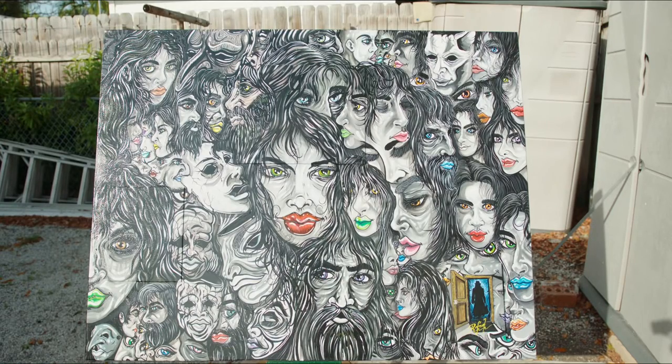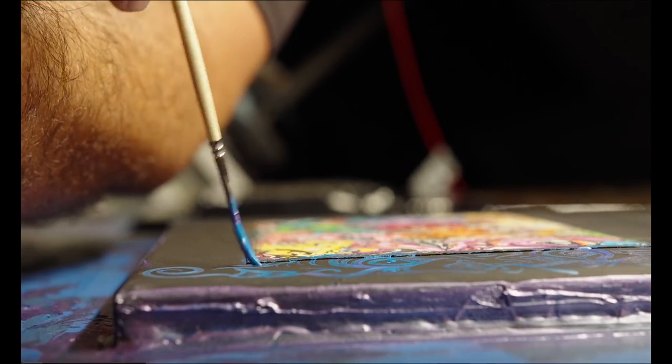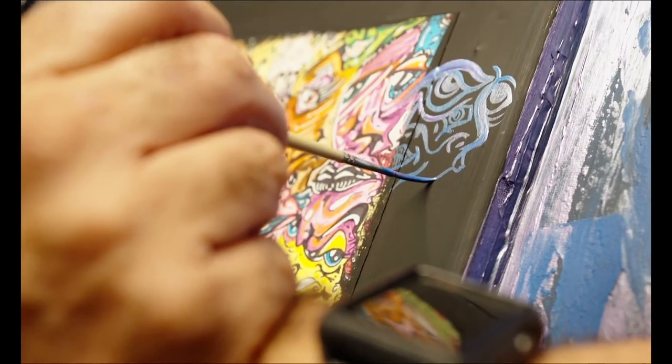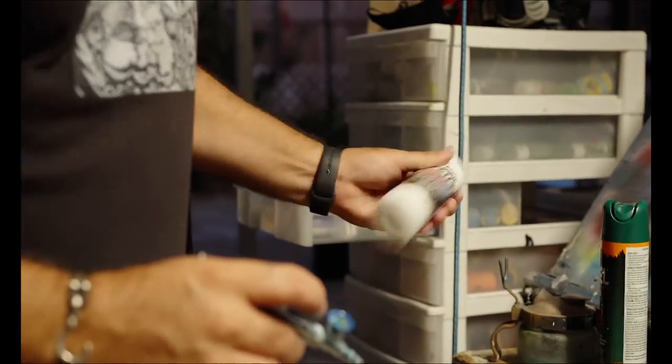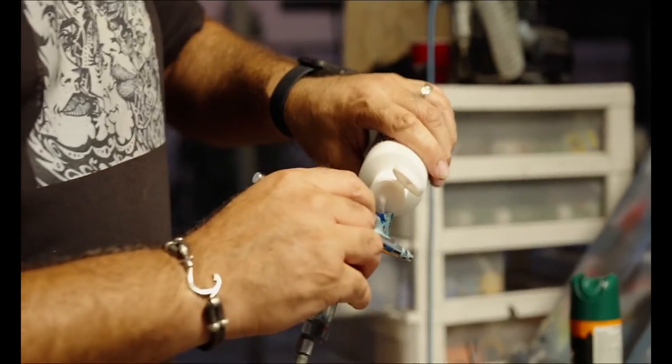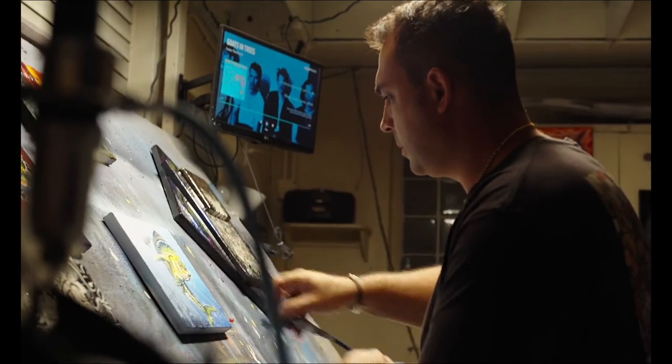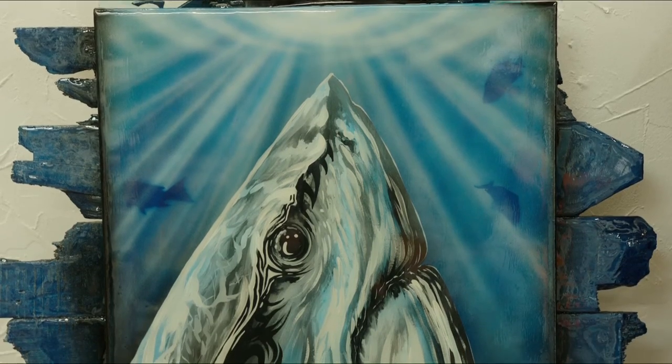Realism to me is more like a photograph and not a painting. If you want something real, go take a picture — that's my motto. If you want artwork painted, use loose brush strokes, hard brush strokes, spray paint, whatever, to get that desired design. Then it's art, it's not a photograph.